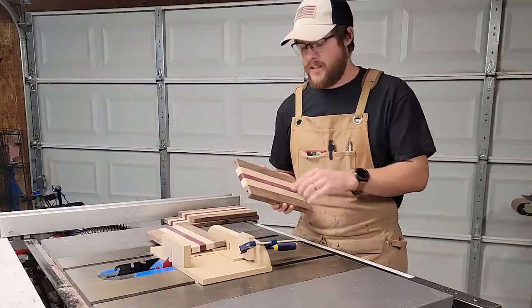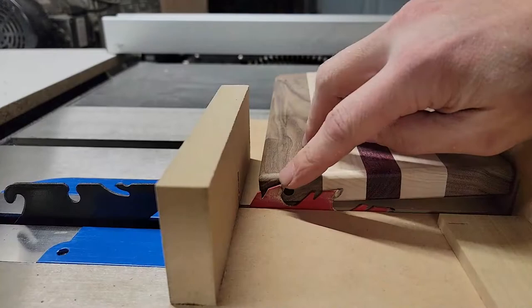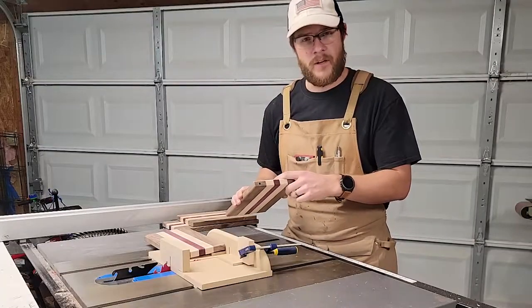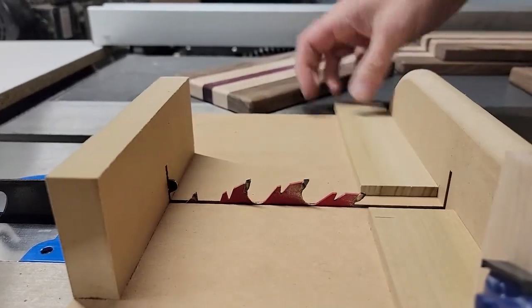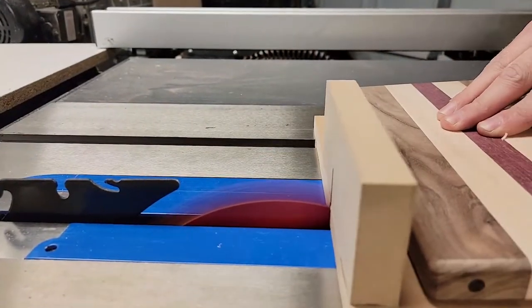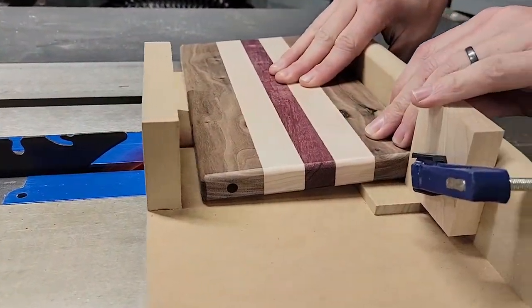Now what we need to do is cut a slot on the top of all of the boards. The slot needs to go deep enough to where it passes the hole that we've already drilled but it doesn't go all the way through the board. I've added small spacers on my sled so it lifts one edge of the board creating a slanted cut. I'm going to cut the slots three inches from the edge of the board.